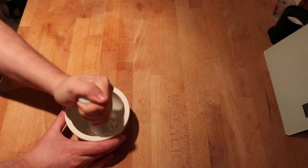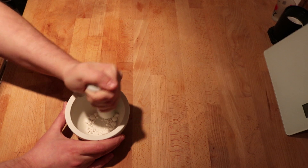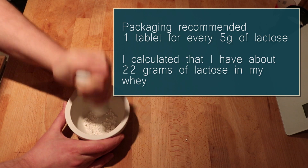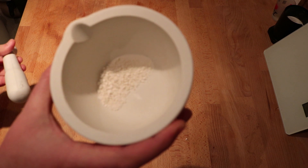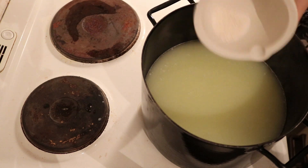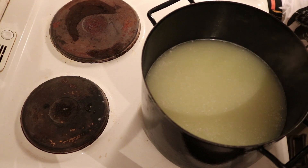I calculated that for four liters of whey I needed five tablets with the strength of lactase tablets that I had. The lactase tablets are sold in multiple different kinds of strength, but on the back there's a dosing chart so you just need to calculate how much you need for a certain amount of milk. I crushed the tablets up, added them to a pot at room temperature, and let them sit for about 15 minutes to allow the lactase to begin working.